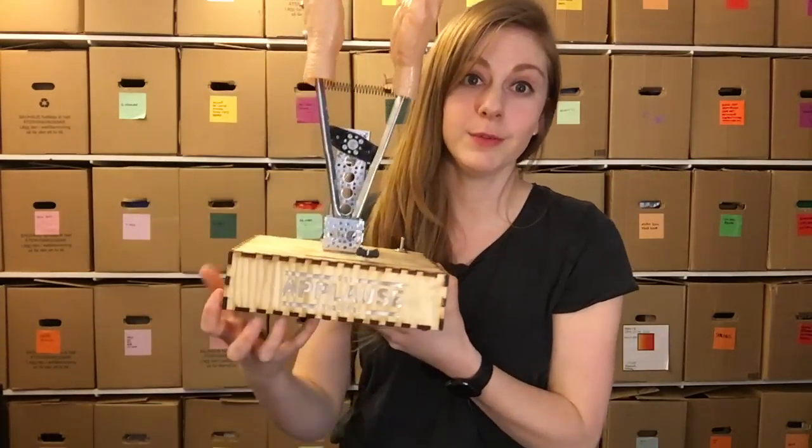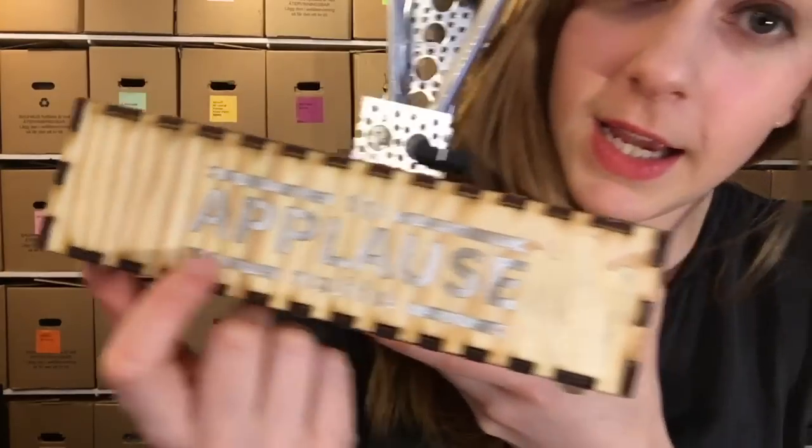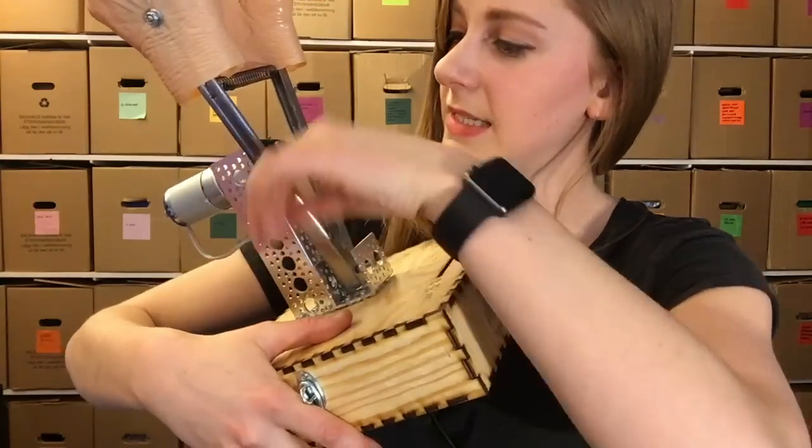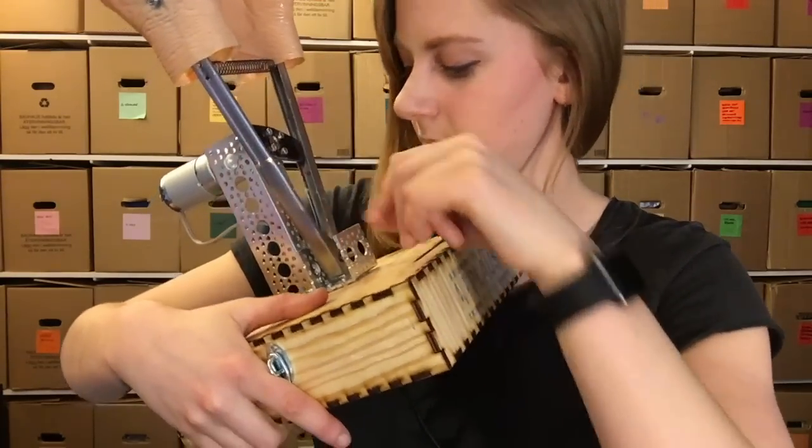This is probably one of the most well-polished projects I've ever built. I even etched its name into the front in silver. How pretty is that? Very pretty. Good job Simone. Thanks Simone.